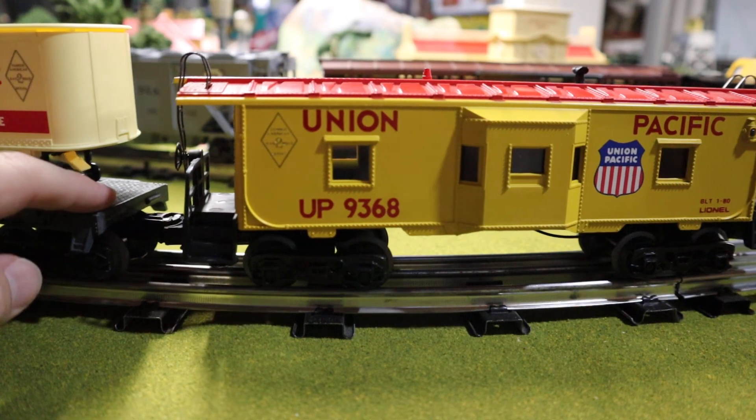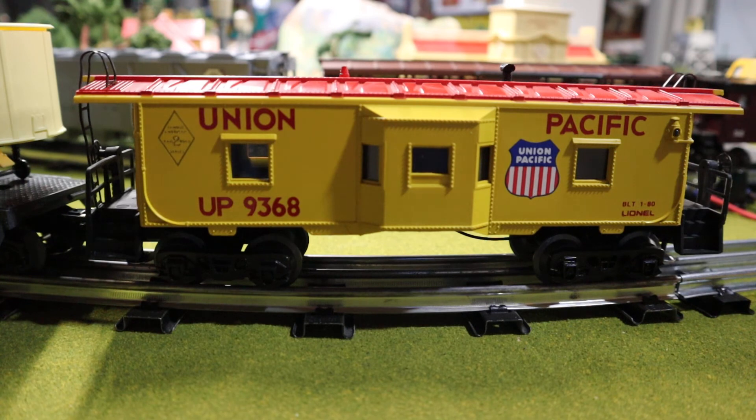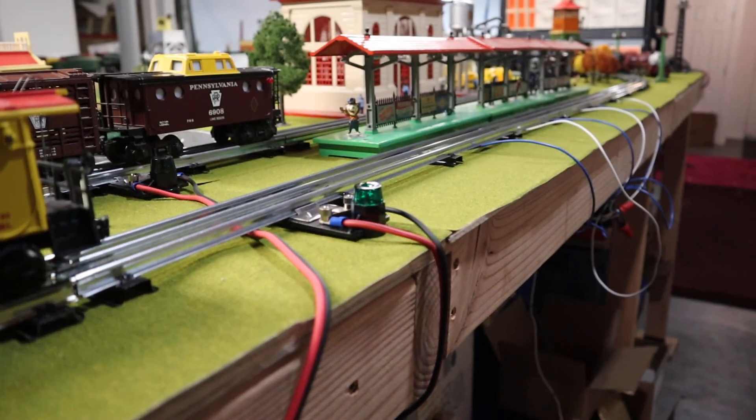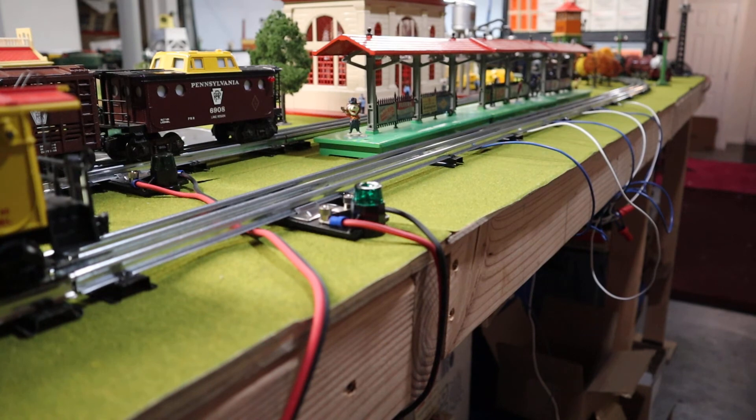Finally we come to the bay window Union Pacific caboose, which I think is pretty sharp looking and works pretty well.